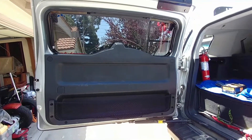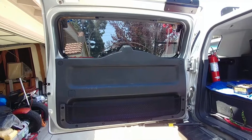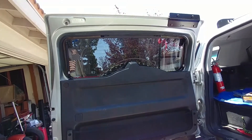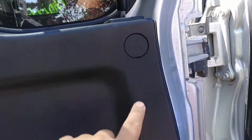Hey guys, today I will be removing the plastic cover for the hatch door just so you can access any parts that you need to or add any accessories. We're going to go ahead and remove the three plastic covers.